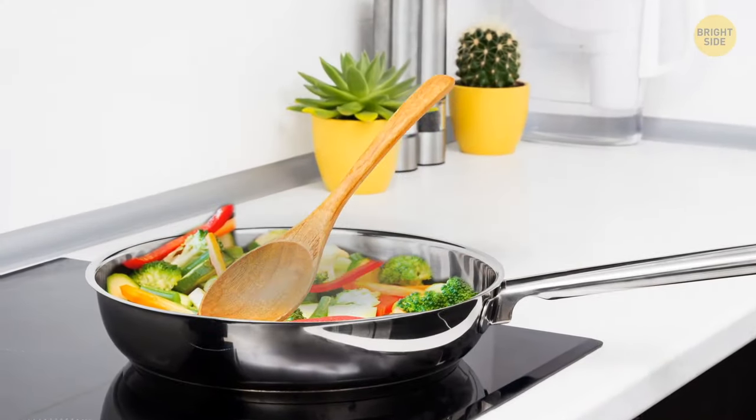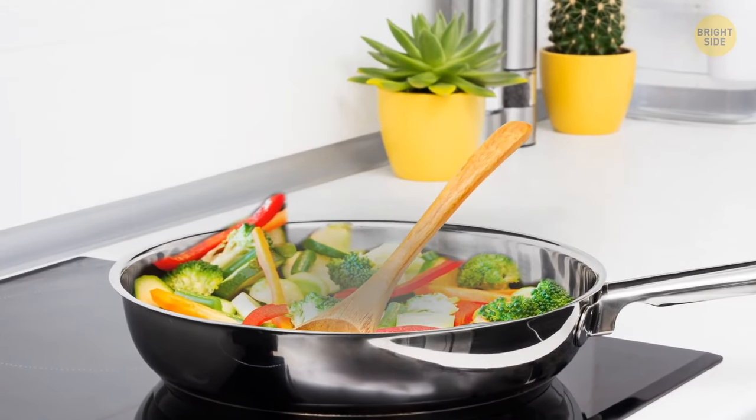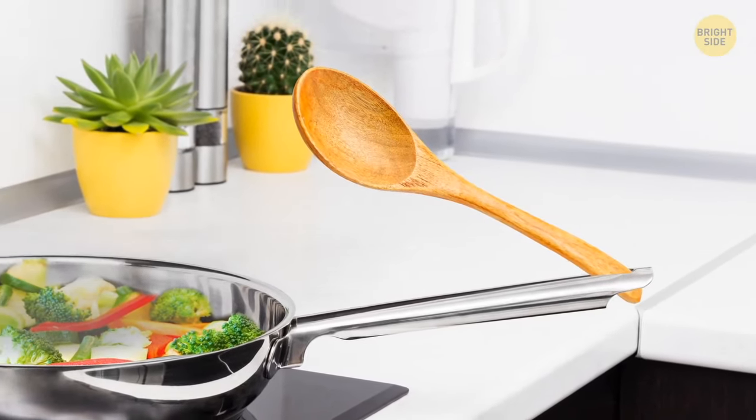The hole in your frying pan's handle could hold your stirring spoon and keep it from messing up the countertop or stove top.